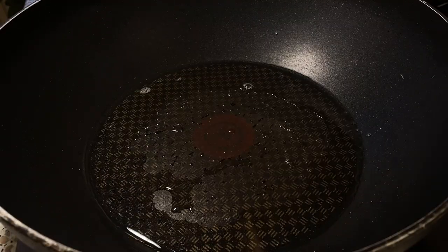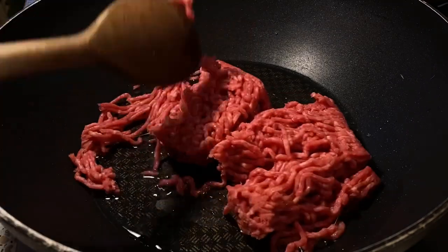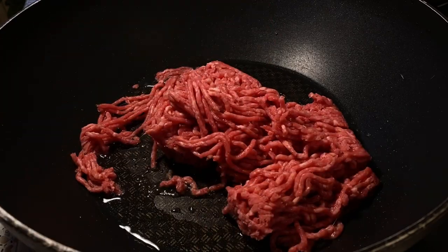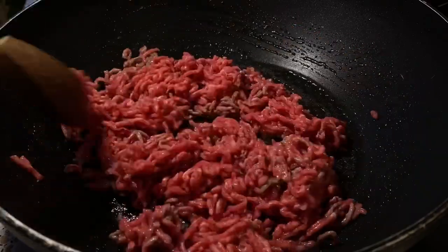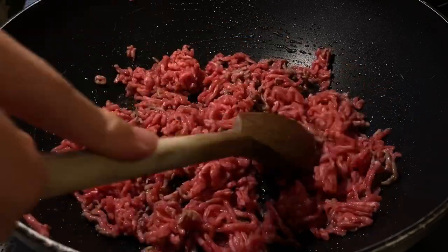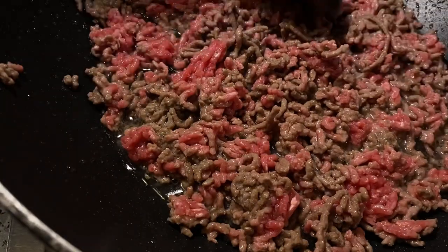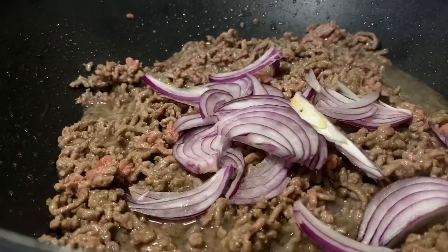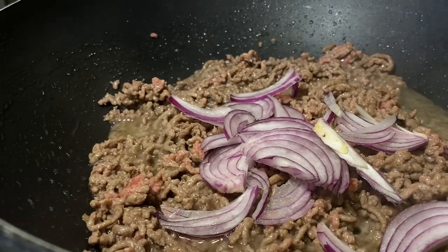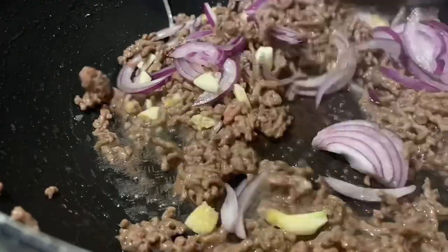Let's begin with the coconut oil. And then pag mainit na, ilagay na natin yung ating ground beef. Next is the onions, garlic, and ginger. So haloyin lang guys — halo halo.